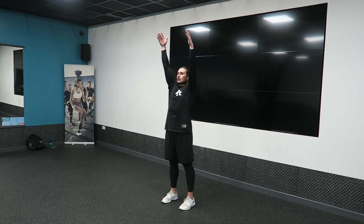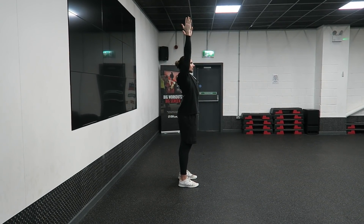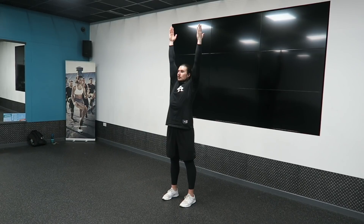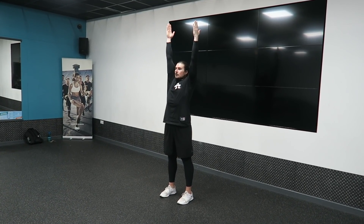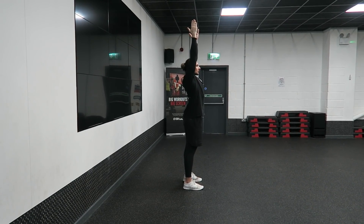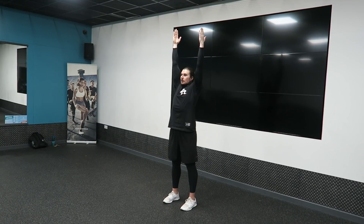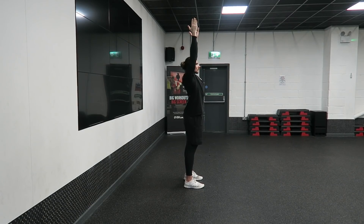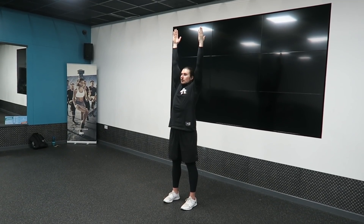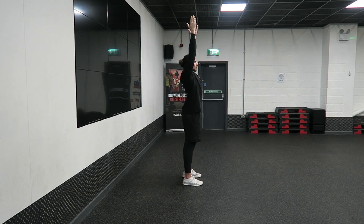The next exercise we're going to do is a stretch called the mountain. We're going to do three sets of these for 30 seconds with 30 seconds rest in between. All you need to do is have your feet shoulder-width apart, raise your hands all the way up as if you're going to touch the sky, and then hold that stretch pushing all the way through to the tips of the fingers for 30 seconds. So far we have done a two-minute row machine warm-up, two and a half minutes of hanging, and now two and a half minutes of the mountain stretch.